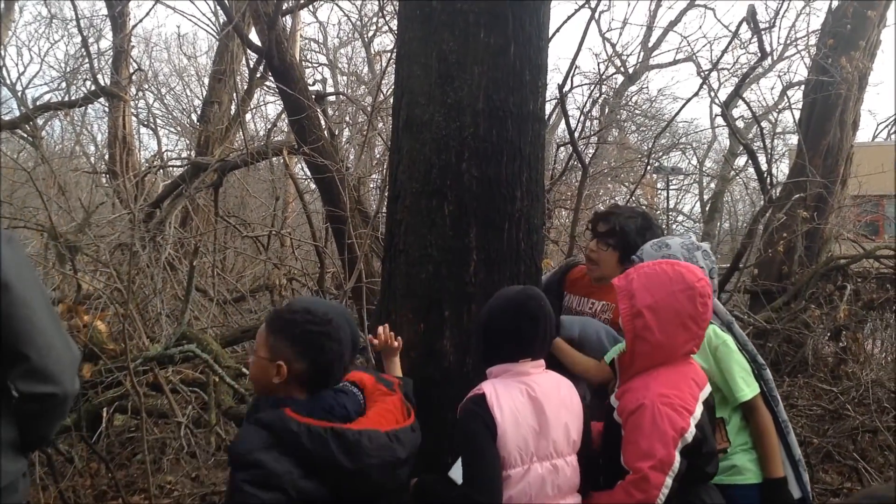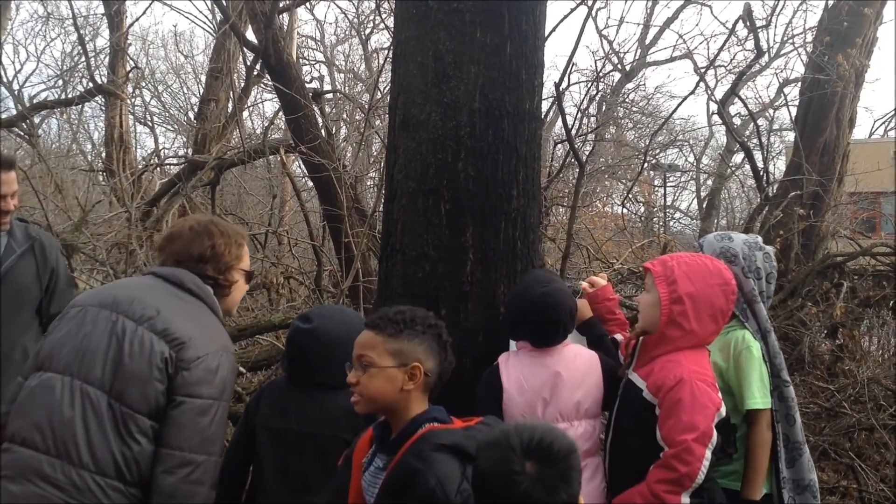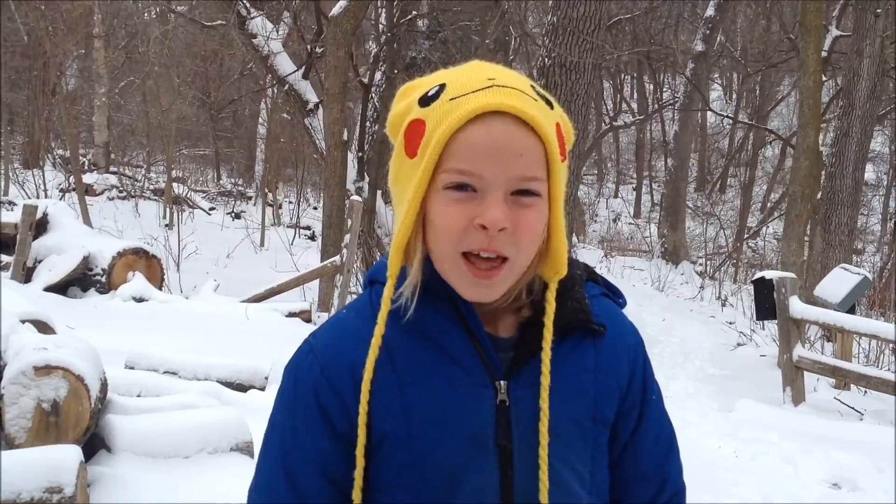This is the first step: tap a maple tree. Sugar maples are the best. It has dark gray or black bark.